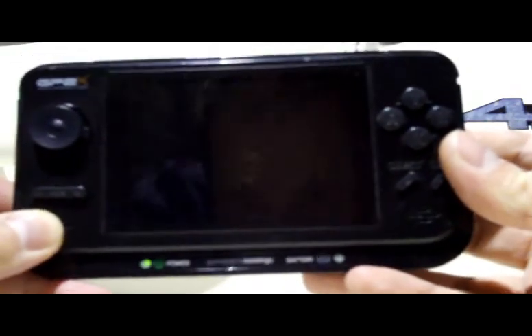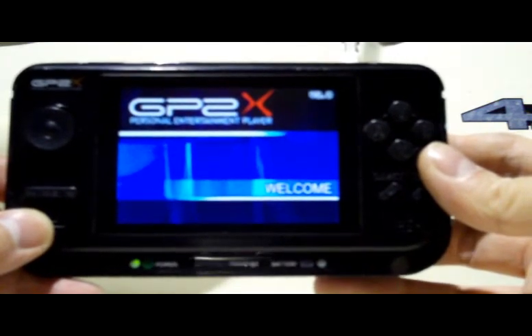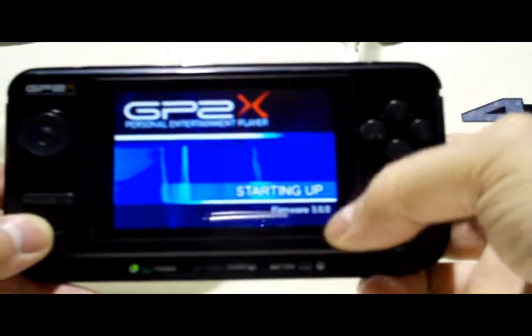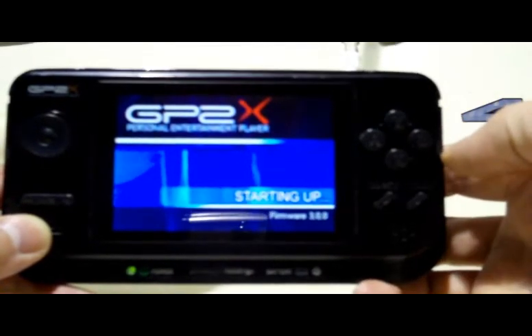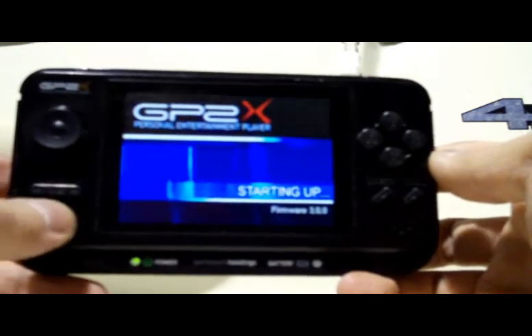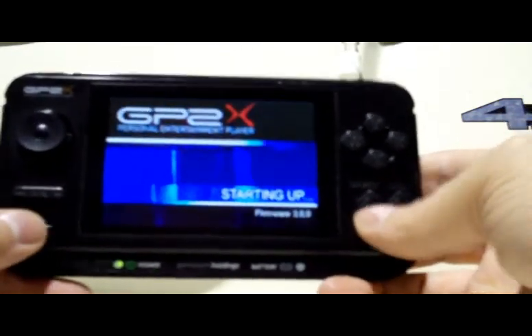Plug them in, have your memory card in, and we're going to turn it on and I'll show you the boot sequence. There's the power — there we go. Now, I believe I had flashed this to have the 3.0 firmware. It originally came with the 2.0. There are also two little speakers on the side here.